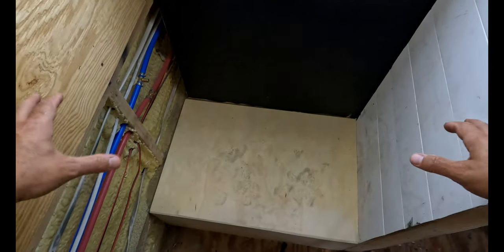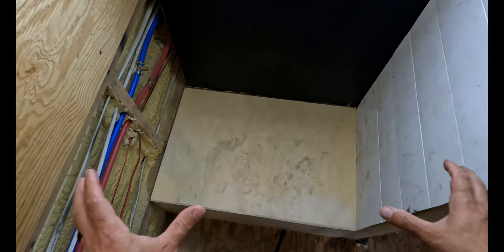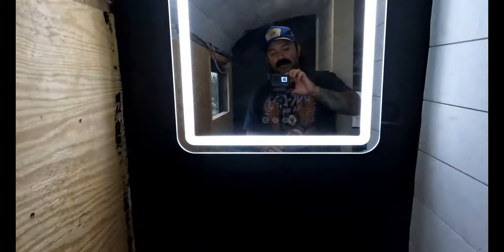So as you can see in the bathroom, we have very limited space because we built this box over the wheel well to cover that up. So now we're going to have to custom make the legs and account for the height of the wheel well itself so we can clear the sink on top so it doesn't run into this mirror.